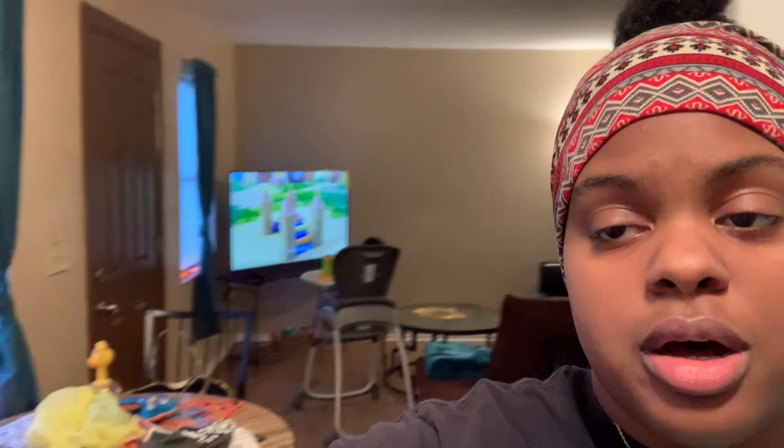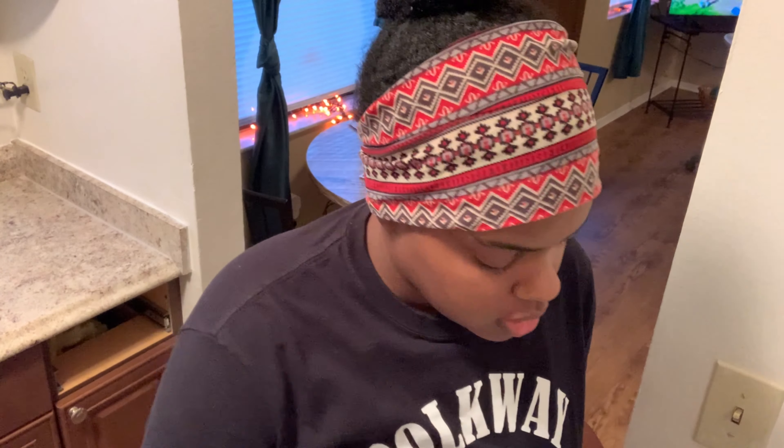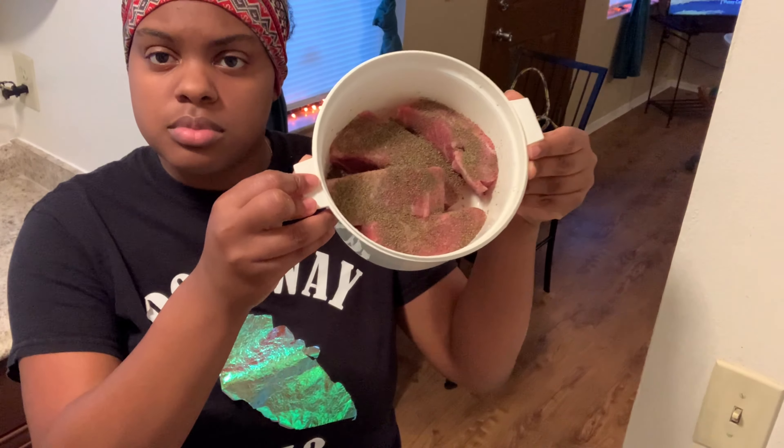Hey y'all, welcome back to my YouTube channel, it's your girl What's Up Steph. I'm back today — it's Vlogtober day number 28. I just wanted to show y'all, excuse the mess, a nighttime vlog with some quick dinner. I got some pork ribs.